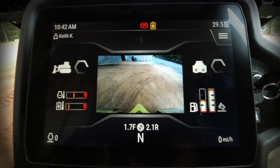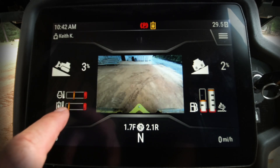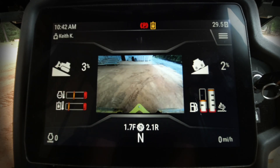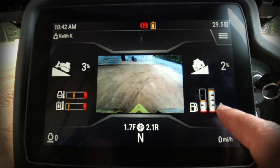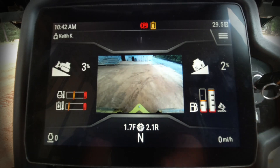It takes a few minutes for the processor to fully boot up and you'll see the clock continue to run — that's perfectly normal at startup. On the left-hand side you'll see oil temperature and engine coolant temperature. On the right-hand side, we have our fuel level and DEF fluid level, which is a full tank today.